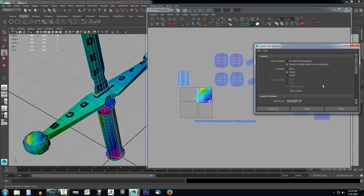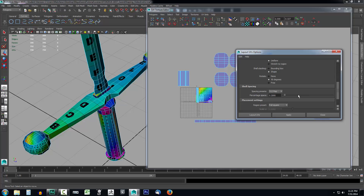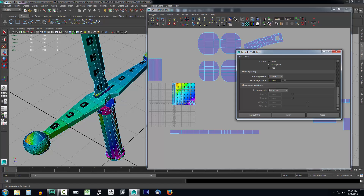You could also set Prescale to Object — it would be fine. Under Separate Shells, we want Flip Any Reverse enabled. Technically I did not have to manually flip those shells earlier, because the layout will automatically do that for us. Under Layout Settings, set the Scale Mode to Uniform so it's not going to stretch to fill everything — it'll maintain a uniform size for all pieces. Shell stacking: leave Shape Rotate at 90 degrees so shells don't rotate at odd angles inside the UV space. If you don't mind rotation, set it to Free. Leave the map size at 512 and the percentage space between UVs at 0.2.